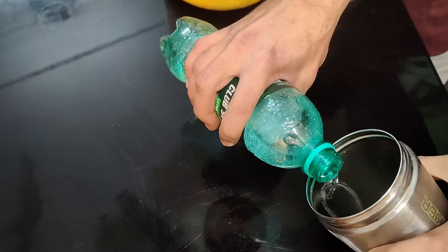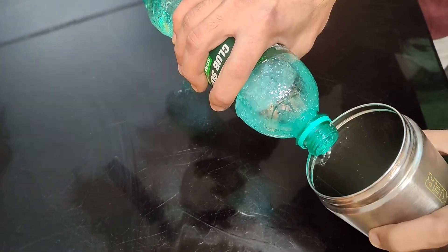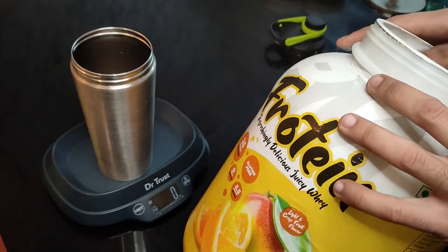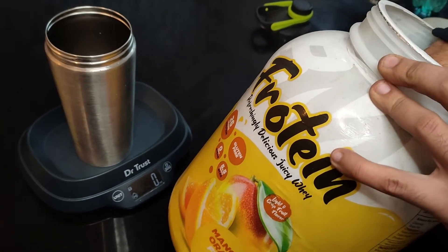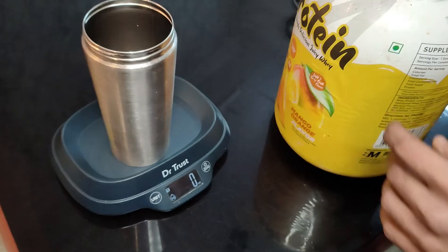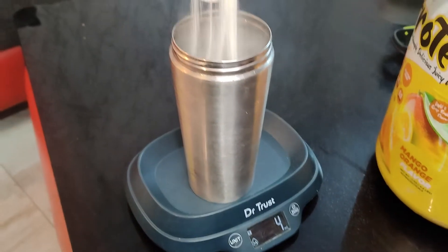These are our four ingredients. First we add a little soda, and we add it slowly so that it doesn't make too much foam. Now we add the most important ingredient — Big Muscle protein. Here I have used mango orange flavor. You can also go with blueberry or lychee, but without protein there's no other way to get the protein in this recipe.